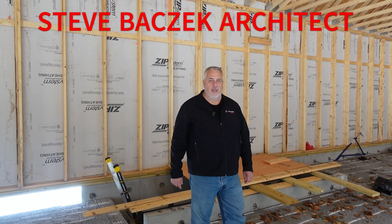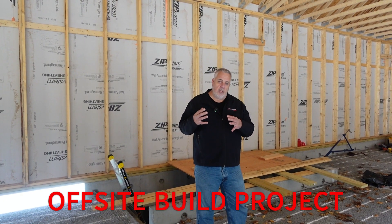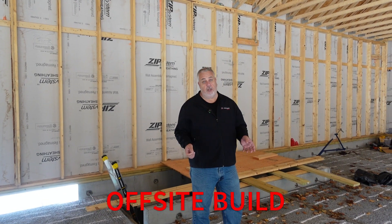Hey, Steve Azek, architect. We're here at our off-site build project. Today's topic, we'll talk a little bit about shear and shear resistance.